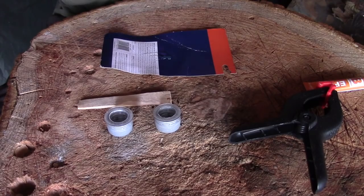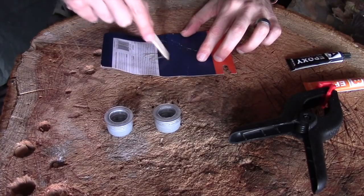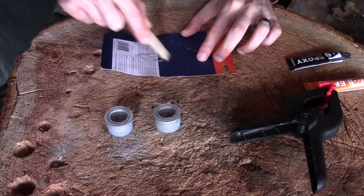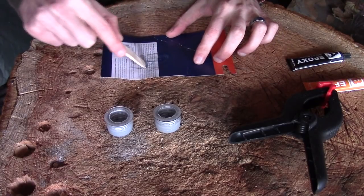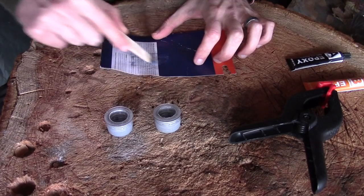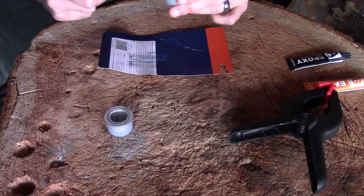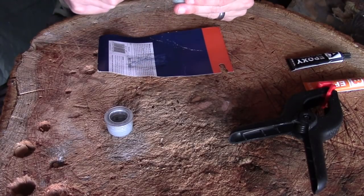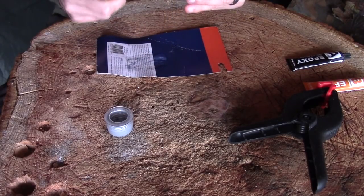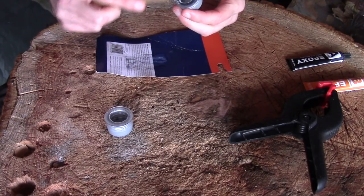I've just whittled myself a quick spreader-stirrer, and what you want to do is give your epoxy a really good mix. It does go off quite quickly so you need to work relatively fast. Make sure you're in a nicely ventilated place — like my workshop, I've got the door wide open. You just want to make sure you get a good even layer across all of your surfaces, and obviously try not to get it on your fingers.